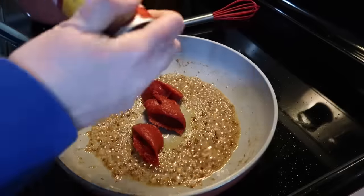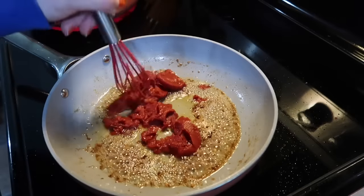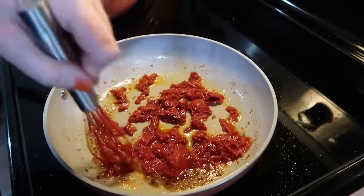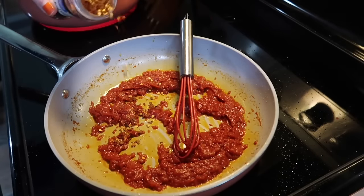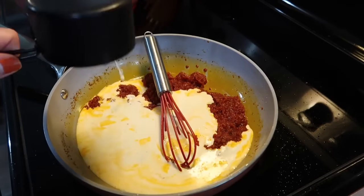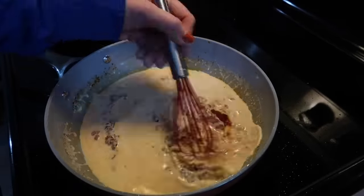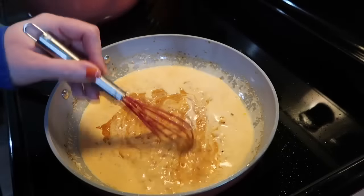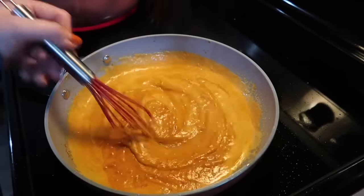Once you add that in it gets really bubbly — you want to let it cook out for at least 30 seconds. Then I'm going to add in about a quarter cup of tomato paste. I just kind of eyeball that, doing four small spoonfuls, and with my silicone whisk I stir it around until it gets kind of smooth. I really love this step — it really deepens the flavor of that tomato paste. Then I add in just a little pinch of crushed red pepper flakes, about three quarters of a cup of heavy cream, and some onion powder.